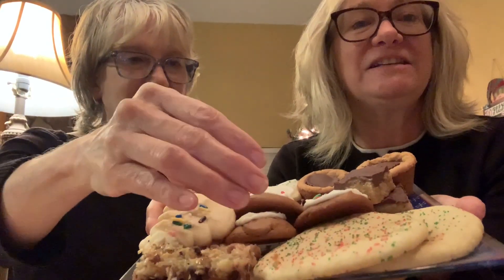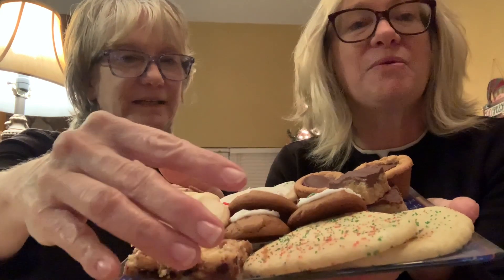I made a little cookie tray from what we baked at my house and brought it up to show you. The only thing we don't have on here is the one Marlene made for the cookie exchange.